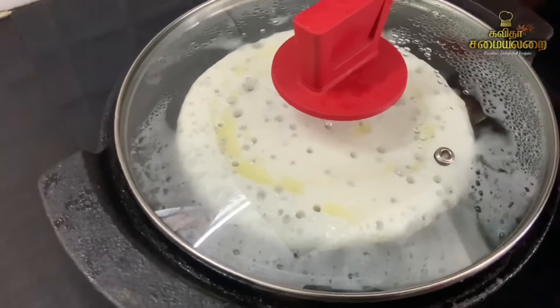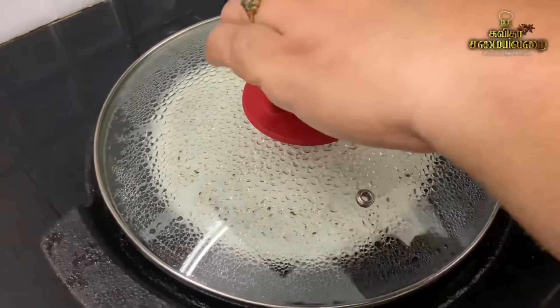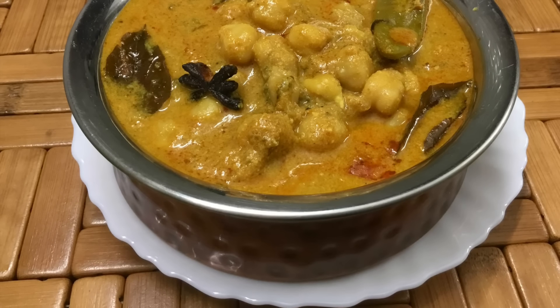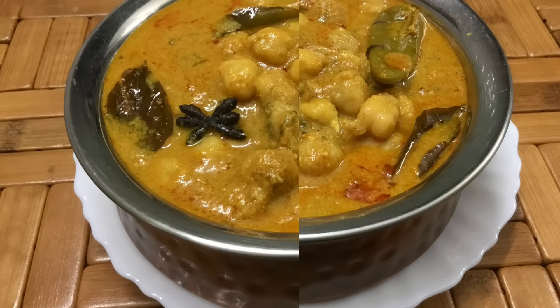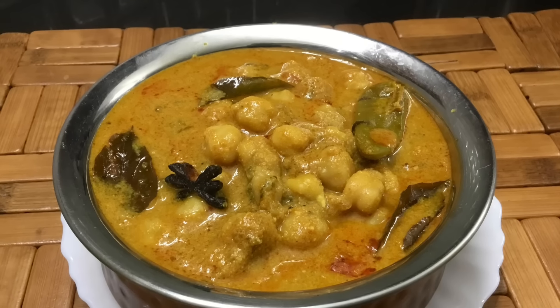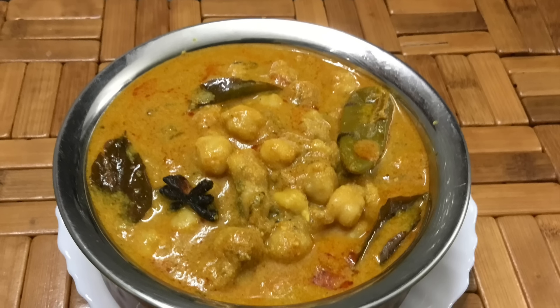This recipe is already uploaded — find it in the description. If you missed this recipe, please try it and give feedback. If you like it, share, comment, and subscribe to my best recipe videos. Thank you.